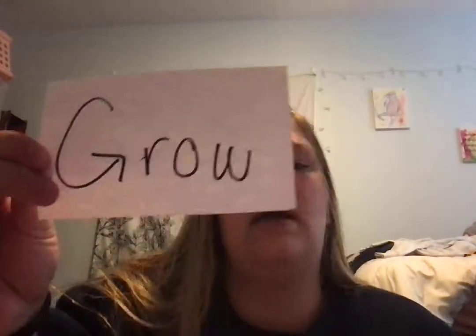Get your tappers ready. First one is this word. G-R sounds grr, grr. So, g-r-o-w, grow.